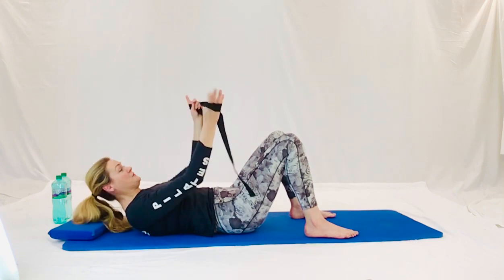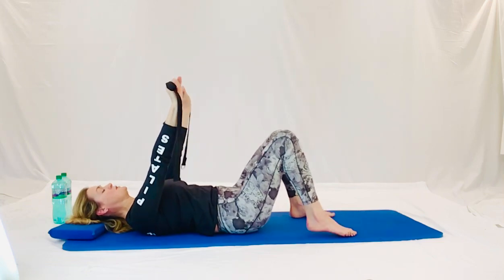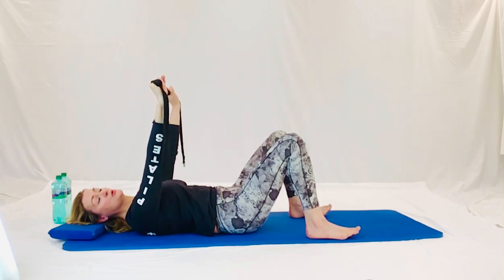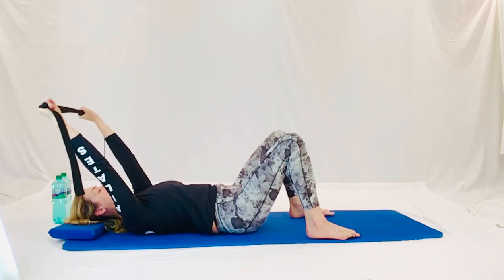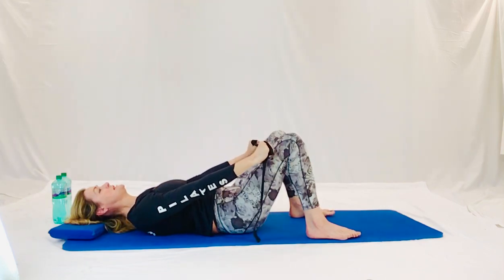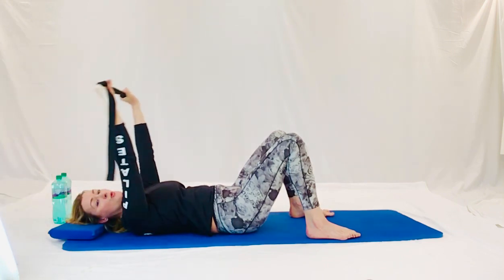Now we're going to get the strap and bring it in front of our chest so it's parallel to our shoulders. Wrap it around your hands if you can. Now keep strong with the tummy. Drop your belly down into the mat. Pull the arms open outwards into the strap. Keep your wrists in line. We're going to lift it into the sky. Don't force it if it's painful at all. And scoop back down towards your knees. Your tummy's working all this time, do not let it switch off. And scooping down.